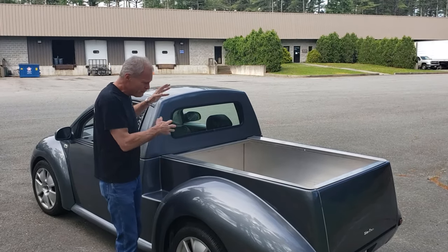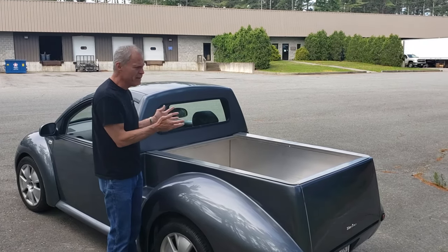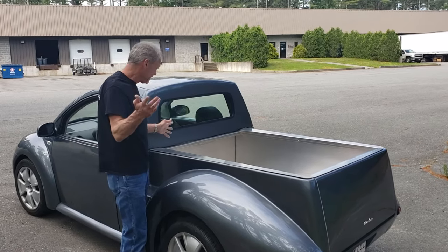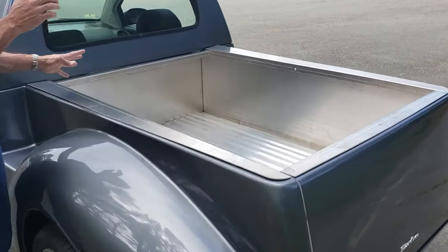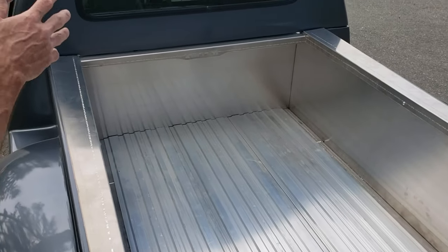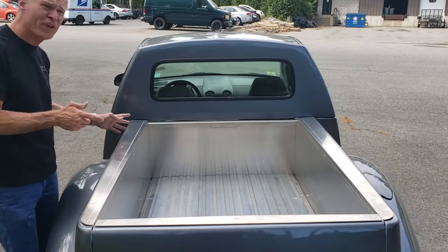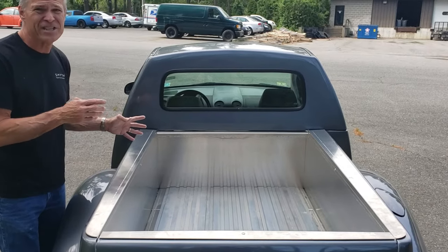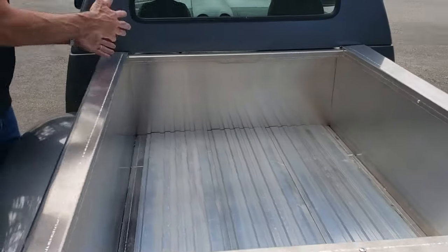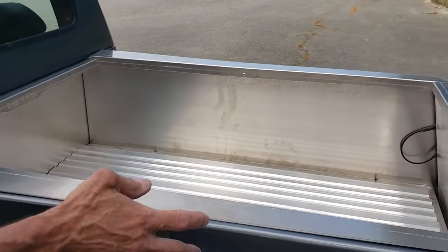So once you cut the roof and trim away all the metal that's in the way, you can assemble what we think is the coolest part of the car other than the design, which is the aluminum bed. This is 1/8-inch thick aluminum formed at the Smith Factory, turned into this glorious hot rod-style bed. The cool thing about the aluminum is it doesn't rust. The support bars underneath are aluminum, and the plates and gussets that we use to reinforce the car after it's cut — those are aluminum.